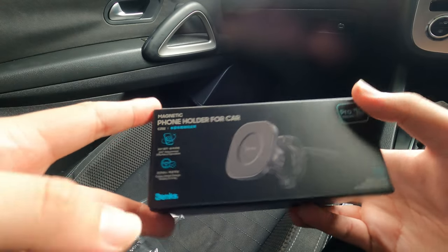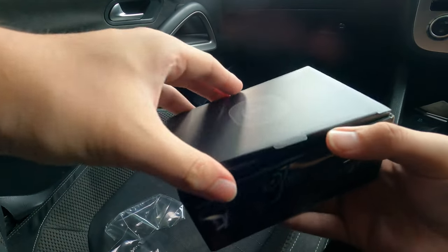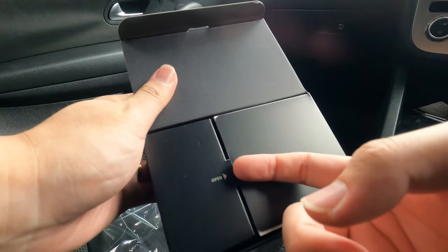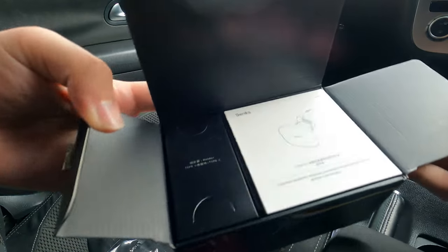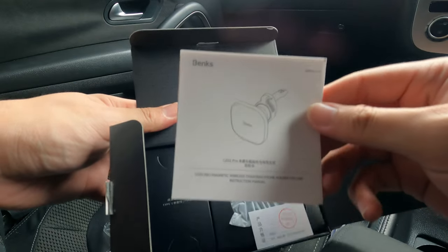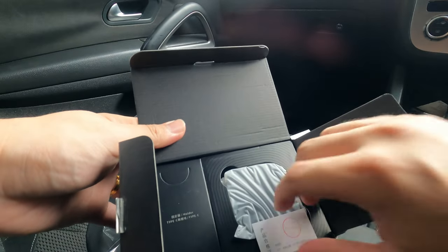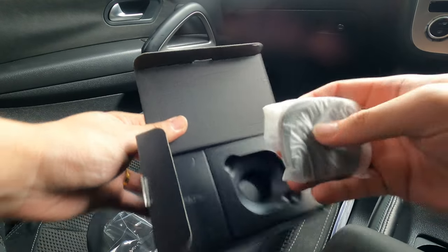So basically it's an air vent mount — I like that better than the suction cup style. Opening the box, there's a tab to flip open. We're greeted with an instruction manual showing you how to get it all set up. There's also a QC pass card — let's put that to the side and take out the car charger itself.